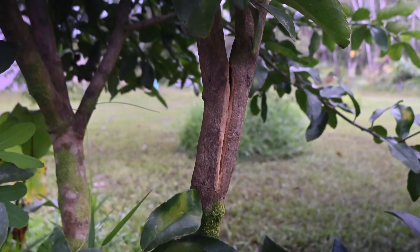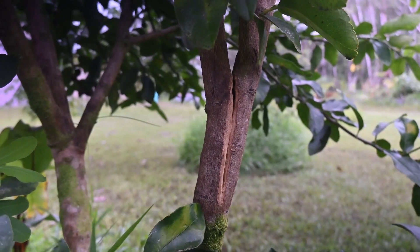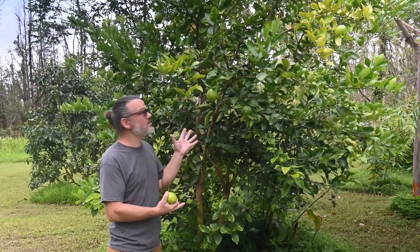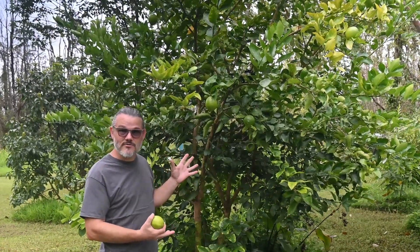We recently had tragedy strike, where our tree split at the base of two meeting branches. Unfortunately, our trunk is not going to be able to sustain these two branches this way, so what we've got to do is cut it below this split. This is a lot of lime to lose, so instead of just throwing it on the compost pile, what we're going to do is called air layering — you might also have heard it referred to as marcotting.